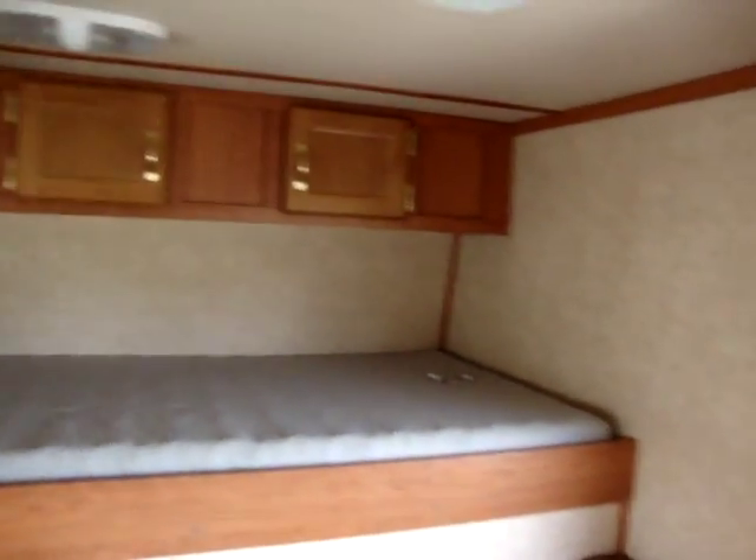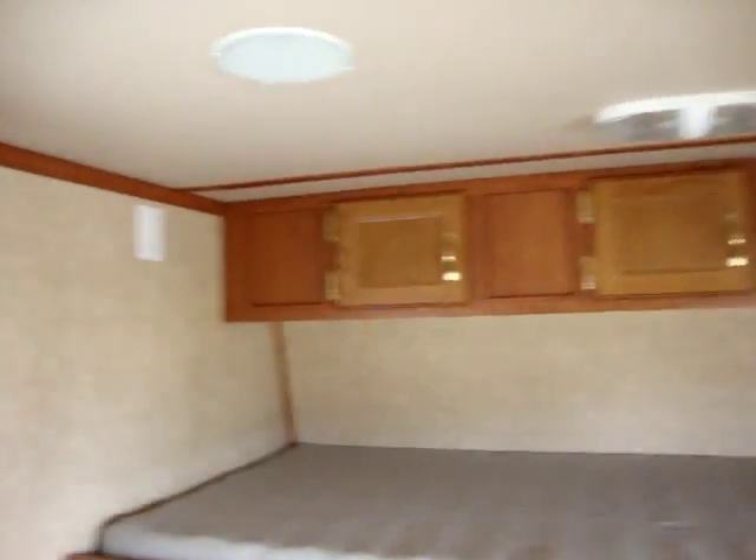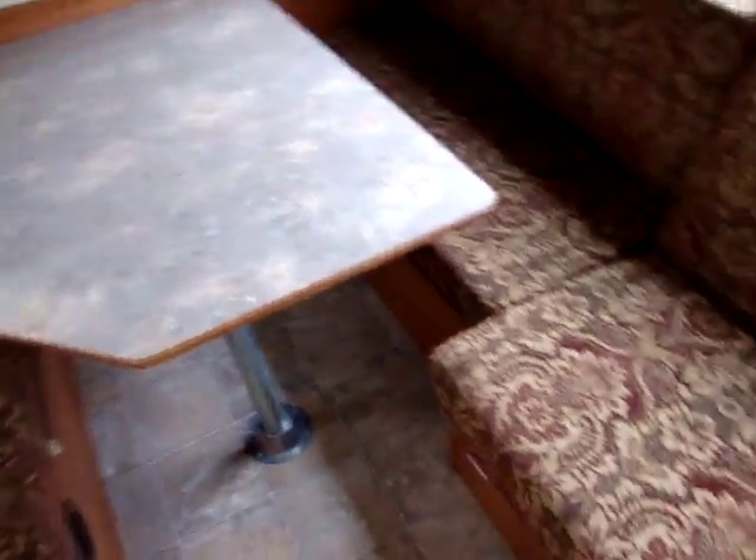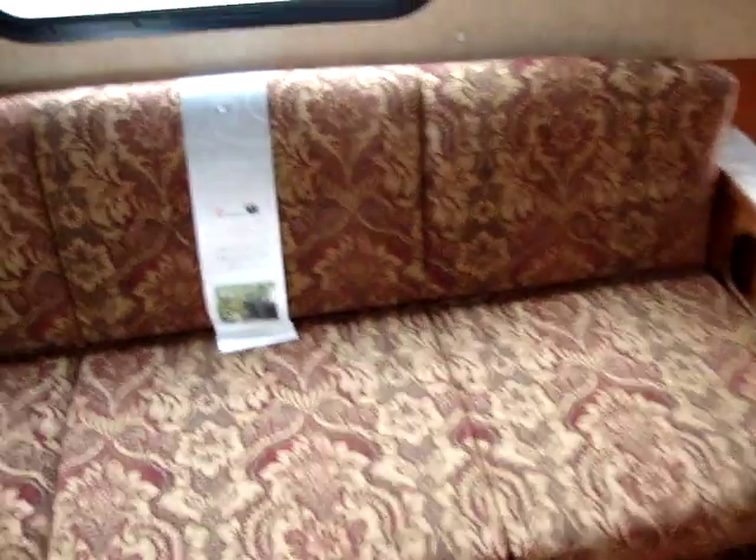There's a nice little bed area up here with some cabinets above and an electric outlet. The dinette area makes into a large bed as well, and you can also make the sofa into a bed.